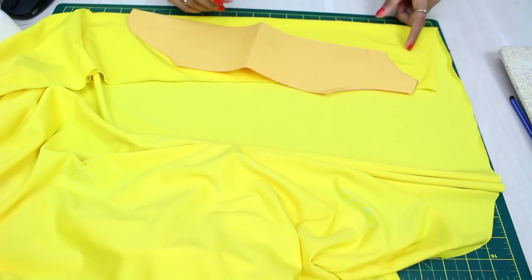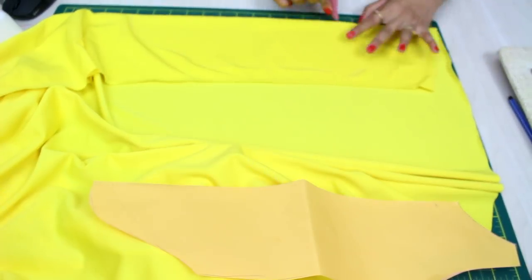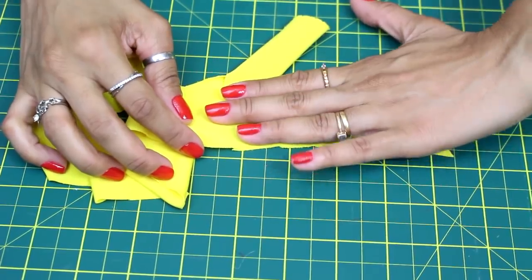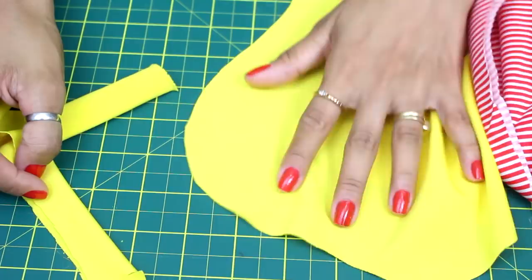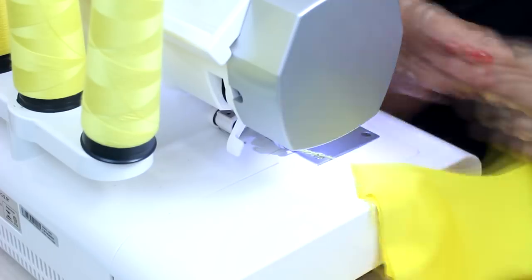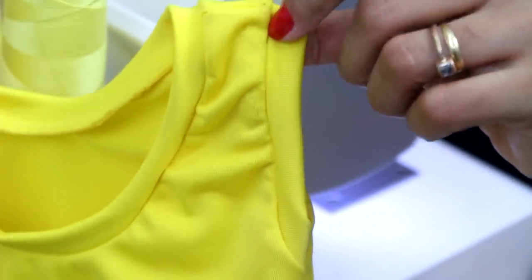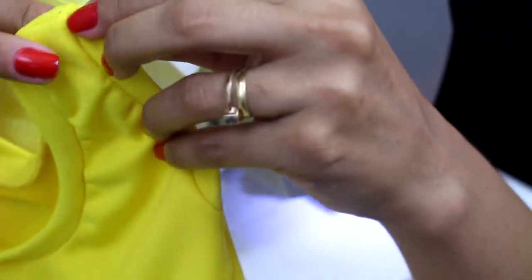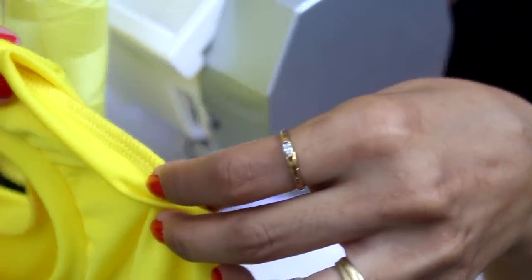Aqui nas costas, na hora de riscar, resolvi fazer um decote mais profundo na parte de trás. Então ao invés de fazer ele mais alto, vou fazer mais baixo do que o da frente. Aqui cortei uma tira da malha amarela com mais ou menos a largura de uns três dedos para poder dobrar e fazer o acabamento da abertura da parte de baixo — a curvinha do body. Como esse modelo é mais para festa junina, não vou fazer os acabamentozinhos que fiz no outro que vou dar de presente para minha sobrinha, onde coloquei uma tirinha da própria malha dobrada ao meio e passei no overlock no decote e na cava.